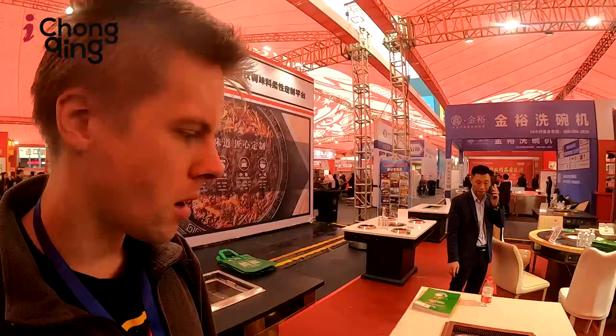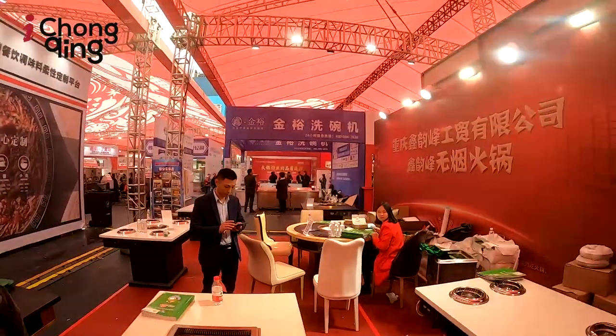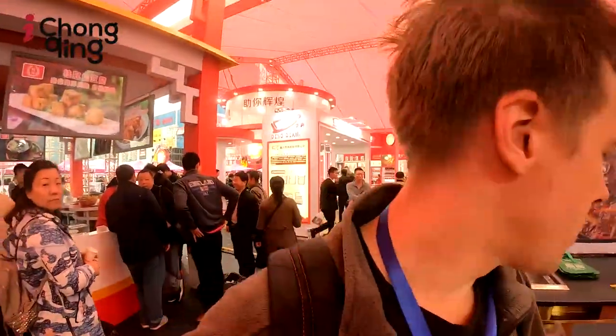This is a mechanism for sucking the smoke out of the hot pot. Basically, when you eat hot pot — and you should come to Chongqing because it's one of the greatest cities in the world — the smoke usually billows up and gets into everything: your clothes, your hair. But they have this mechanism to suck the smoke out so you can enjoy the hot pot without the smelly after effects.